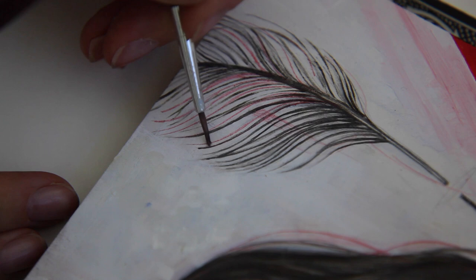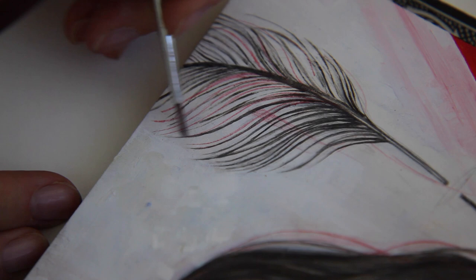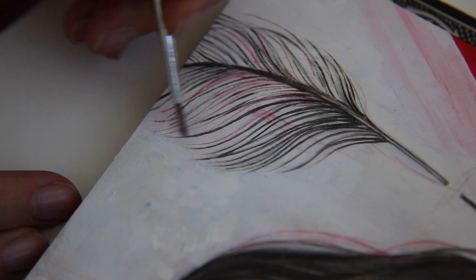If you want to make the end of a line nice and smooth, try this: use a dry brush and just blend it out like that. Also, if you want to make a line thinner, you can smooth out the edges by dragging across the line and blending it out.